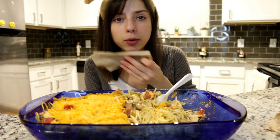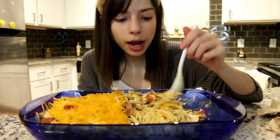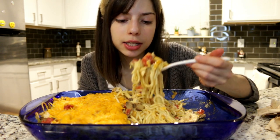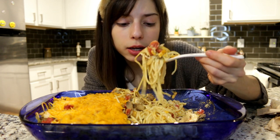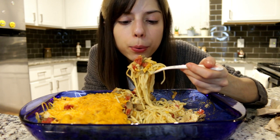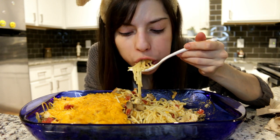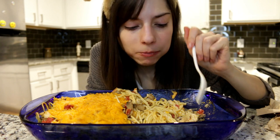I hope everyone in Florida is okay — I know there's a hurricane there right now. When I got my internet back I was like, oh my god, there's a hurricane in Florida. I was wondering why it was raining so much in Texas — I think we're getting all the rain from Florida. It's raining here too. I hope you evacuated — your house is never so important that you have to stay behind.